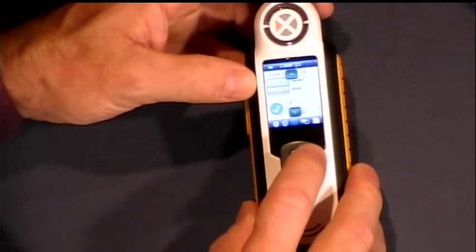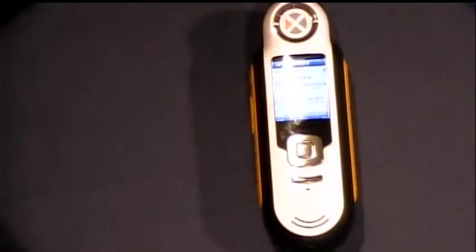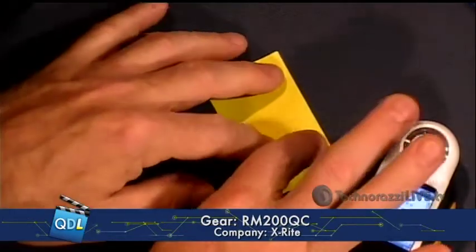Now what we're going to do first is we're going to record our standard. So I'm going to create a standard right from scratch — show you how easy it is. I just happen to have a yellow piece of post-it note, so that is going to be our standard. Post-it note yellow is going to be our standard.